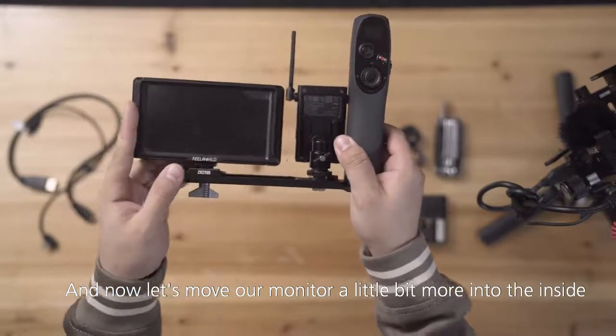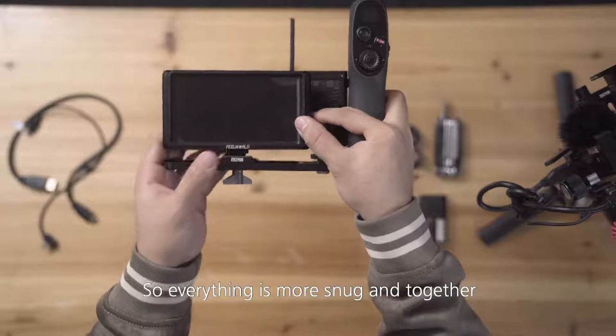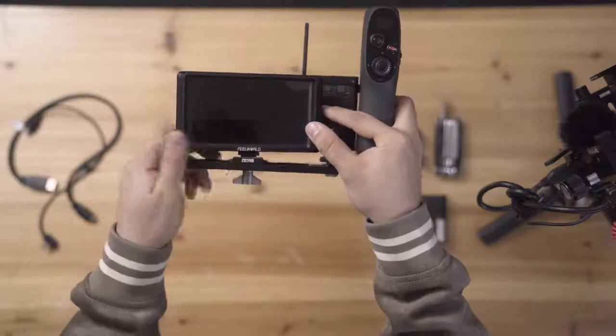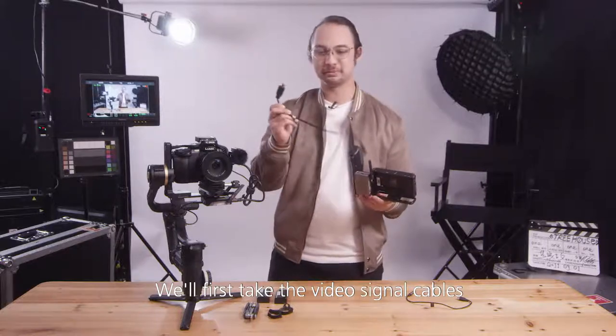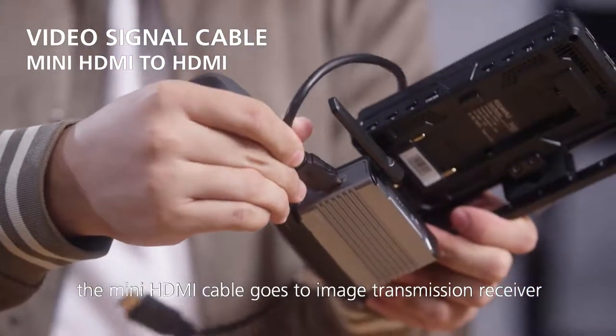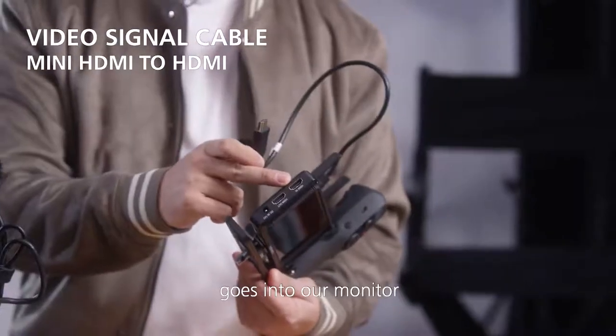Now let's move our monitor a little bit more to the inside so everything is more snug together. Now let's connect the cables. We'll first take the video signal cables — the mini HDMI cable goes to the image transmission receiver, and the full-size HDMI goes into our monitor.